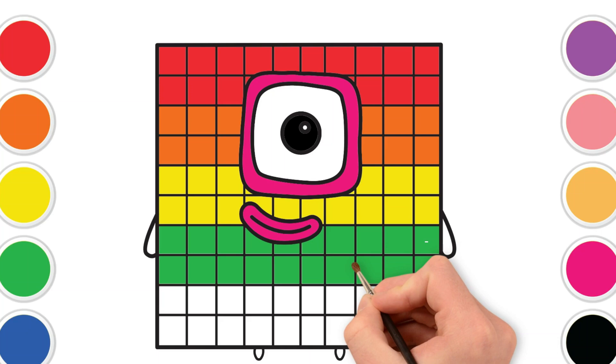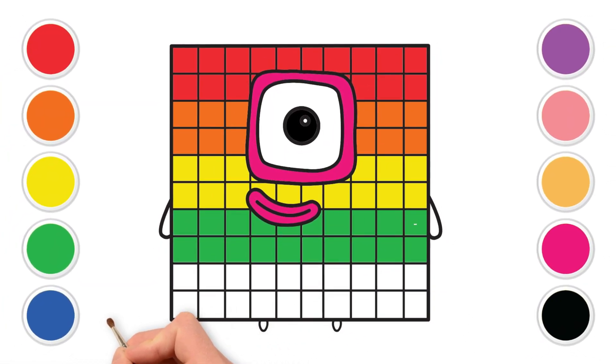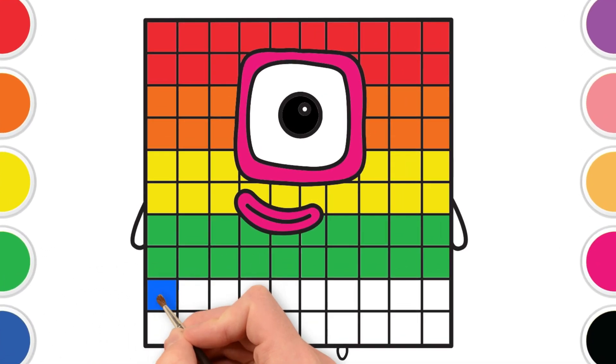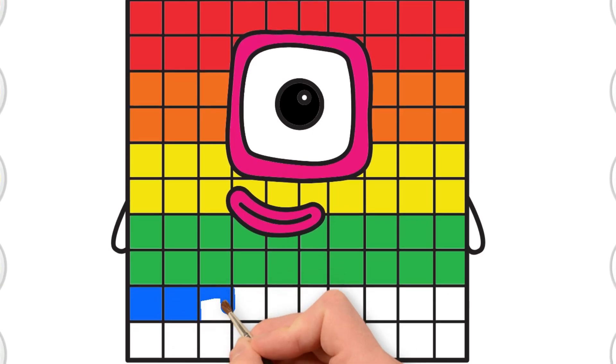Now, let's find the beautiful blue — blue like the sky on a sunny day or the deep ocean. Let's color the fifth row with blue. Looking good! It's starting to look so cool and colorful.